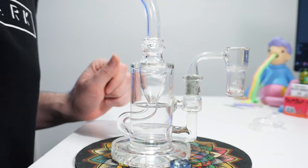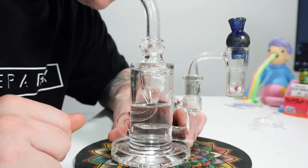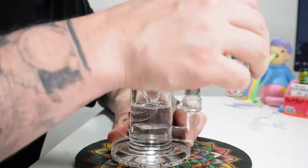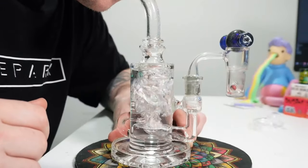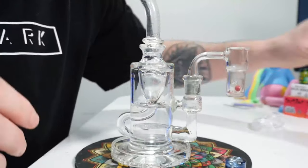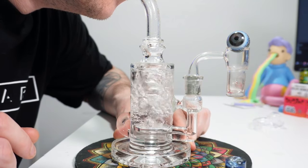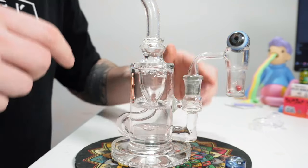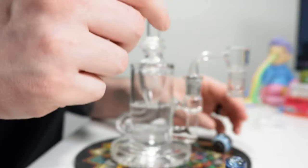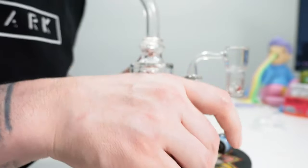Now, if you pop on an auto spinner, it works with both. You can go with a spinner cap. You could toss your spinner cap sideways. Or you can even use a marble on there. So the function on the auto spinner is tremendous, and it's a little more versatile with the caps that you're able to use.